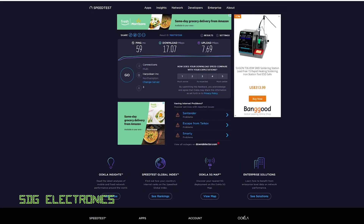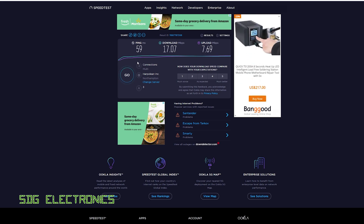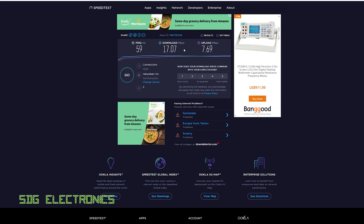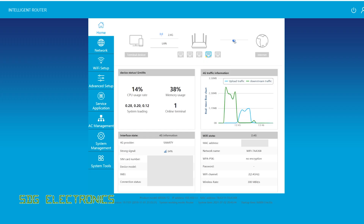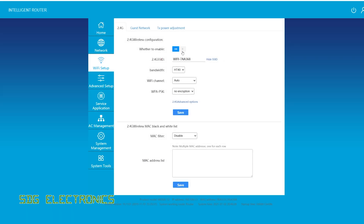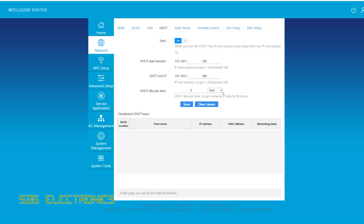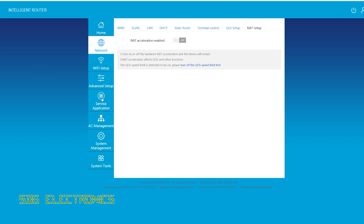We're getting 17 Mbps down and 7.6 Mbps up, which is pretty good given this room has the weakest signal in the house and it's peak time of day with lots of traffic on the mast. That's looking pretty good — it's worked without any real setup. We do need to set Wi-Fi security, and then it has all the usual features you'd expect: a DHCP server, static routes, the ability to connect directly to the terminal, and network address translation.